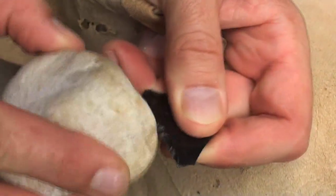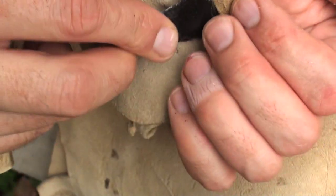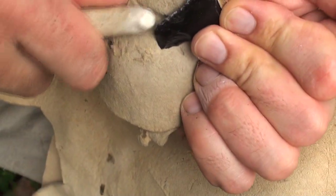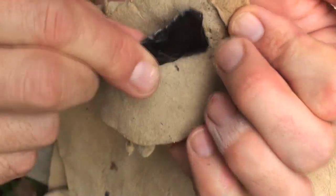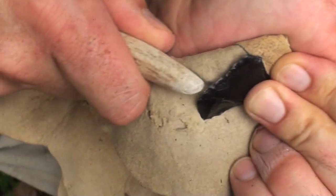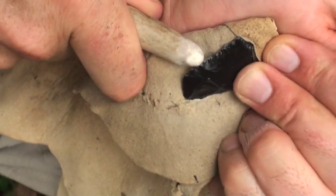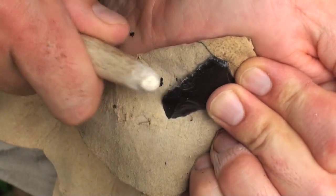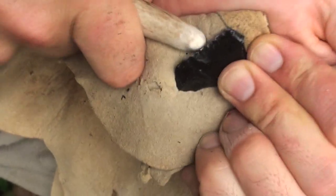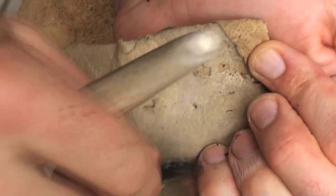We're going to do the same thing — picking that up, edge up just a little bit. Light grinding. I'm going to start from what will be the tip of the point, in and down. Setting up platforms like this minimizes the amount of force you have to use for the flake to come off. The less force you have to use, the less chance you have of breaking the point. That's the whole reason why you want to set your edges up correctly.